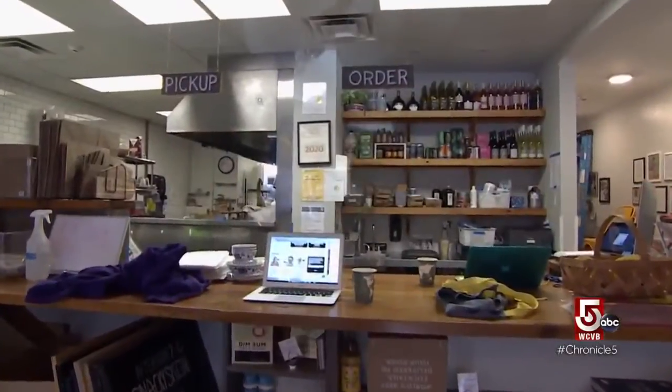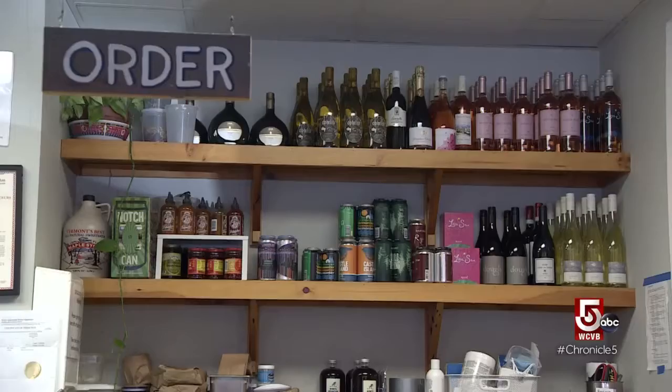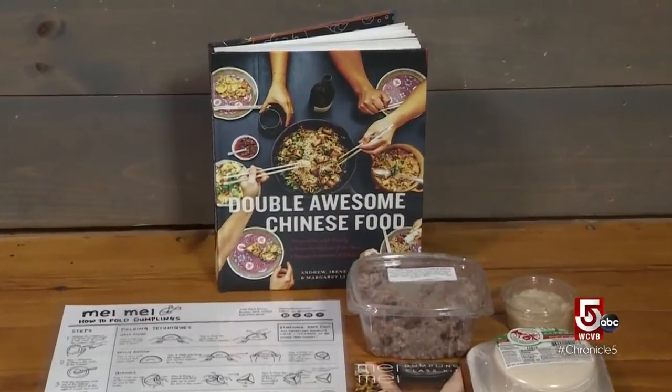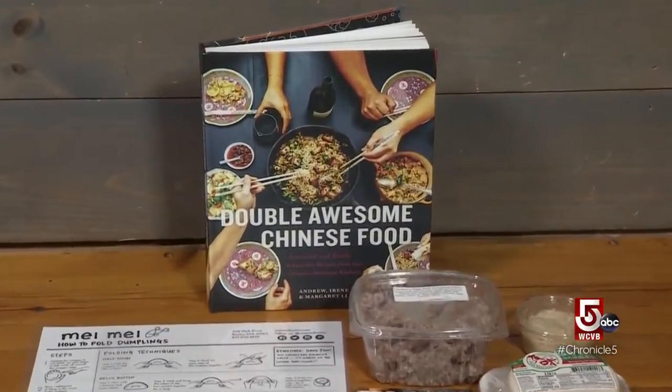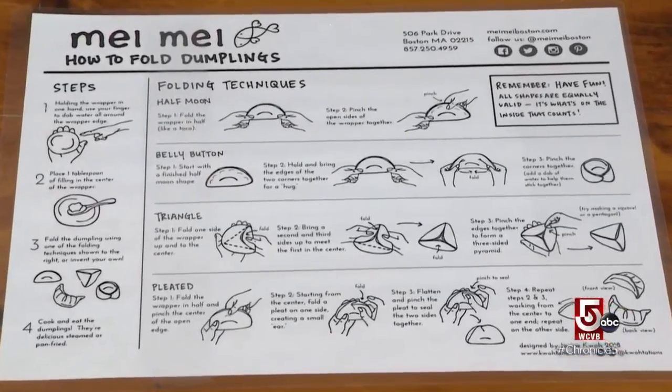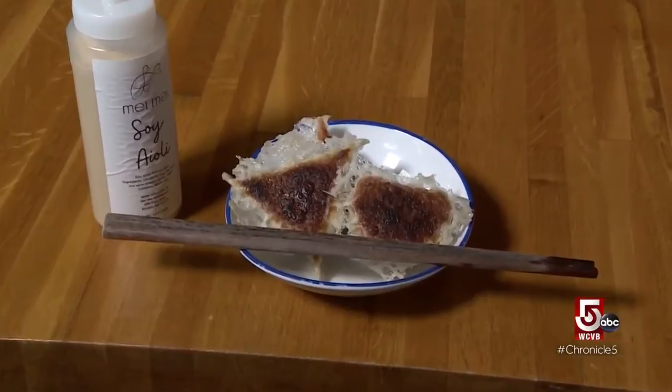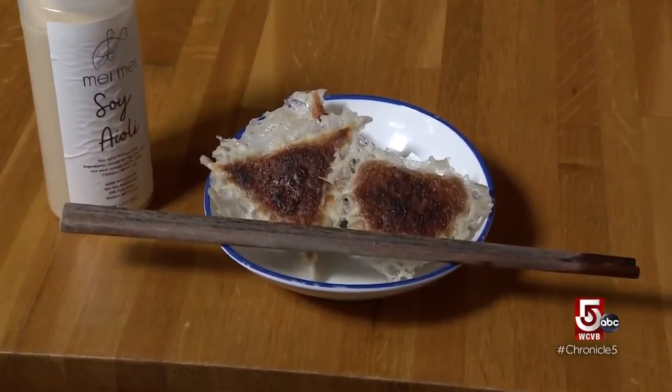Since COVID-19, Lee has transitioned to takeout, focusing on prepared foods and her best seller. These are not your grandmother's dumplings. They're really inspired by the Northeast and all the different multicultural foods we grew up eating as kids here in Boston. Today's dumpling of the day is vegetarian — kind of a take on a Polish pierogi or even a Jewish knish. That's one of my absolute favorites.